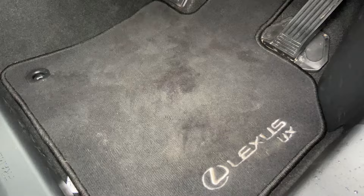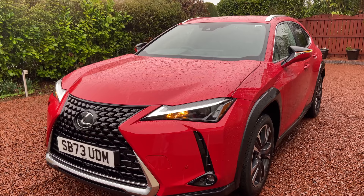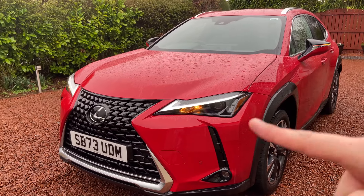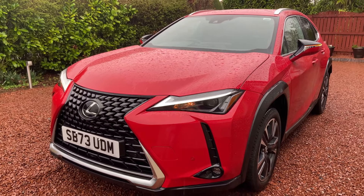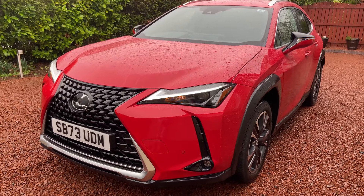As default, the car is a front-wheel-drive configuration. You can upgrade and pay extra for all-wheel drive, where it adds little electric motors in the back. Up front, we've got the latest UX. It's got the same spindle grille that we've known and loved over the last few years. I really like it. I think it looks okay in a car this size.